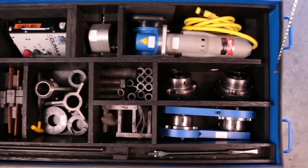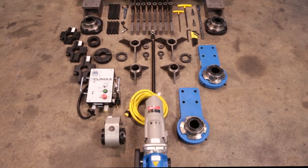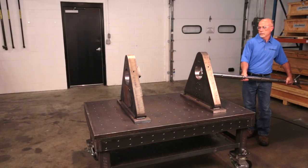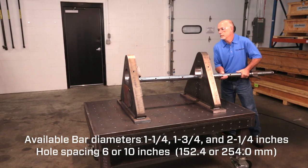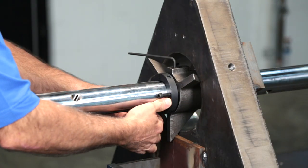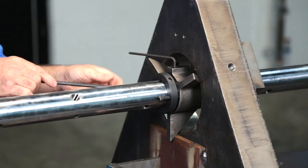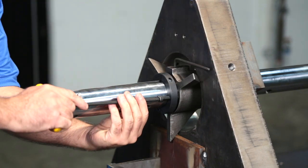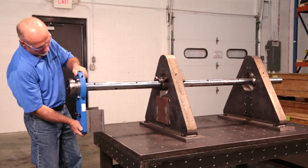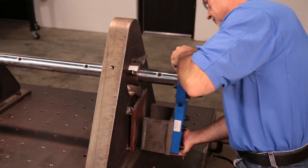Everything you need to assemble the machine comes right in the box. Slide the bar through the holes to be bored and roughly center it with the setup cones. The setup cones are forced into the bore with the clamp ring jacking screw and locked onto the bar. Slide on the spherical bearing mounts with the tack weld plates and tack weld them to the workpiece.